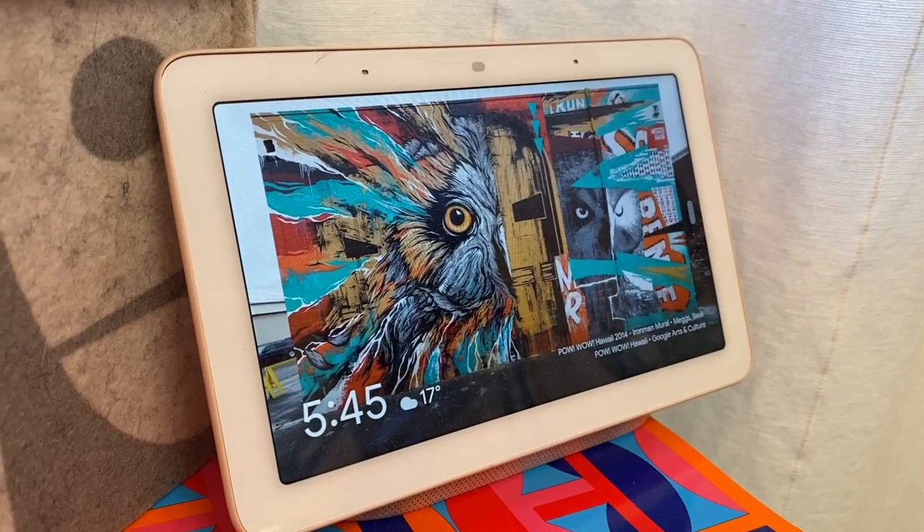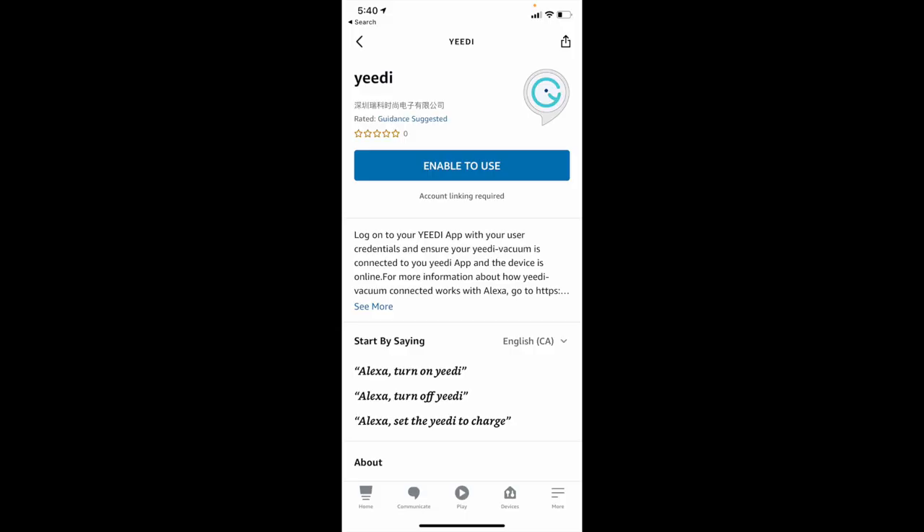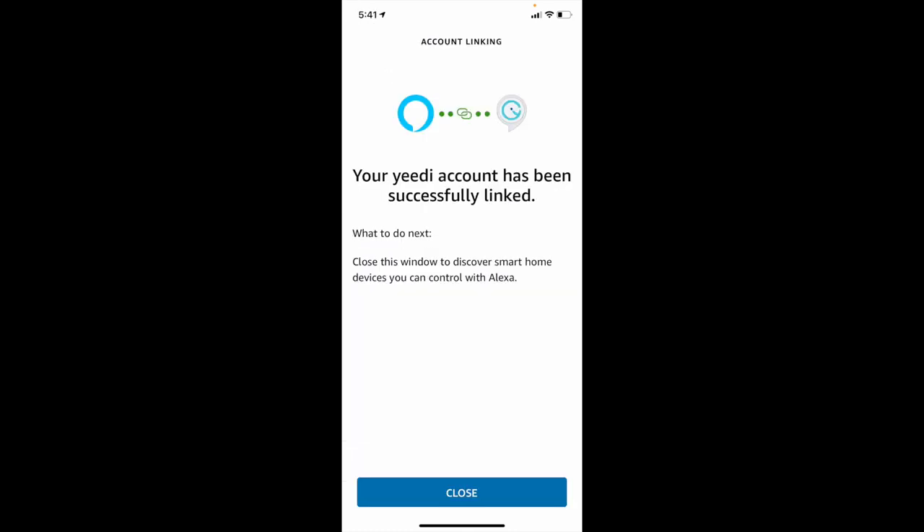If you are a Google Home or Amazon Echo user, you can link your smart home devices to your robot and tell it when and where to start cleaning.